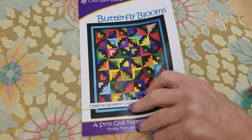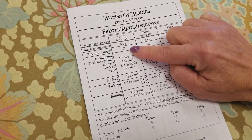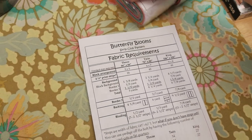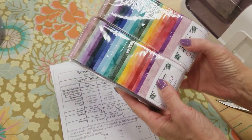This pattern comes with three different sizes and I'm going to make the throw today. So I need 25 jelly roll strips and I want nice colorful ones. These little packs have got 20 each, so we'll pick out the ones we like from there.